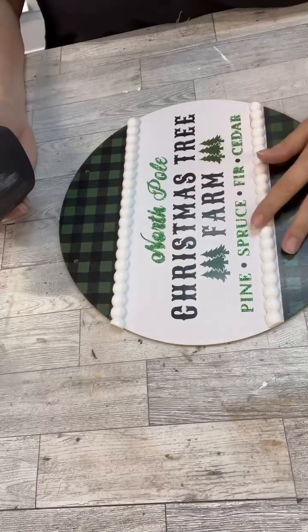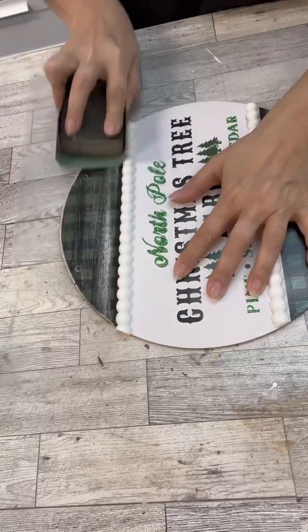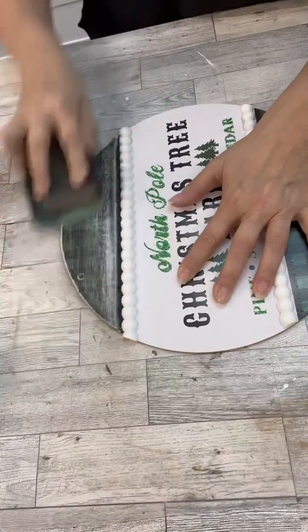Hi, Crafty Friends. Do you guys ever start a project and it just goes haywire? This is one of those projects. So let me show you how I fixed it.